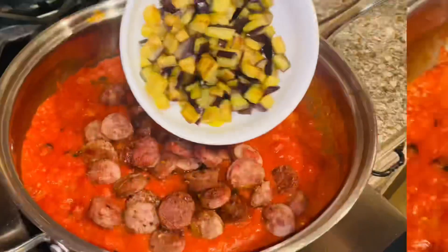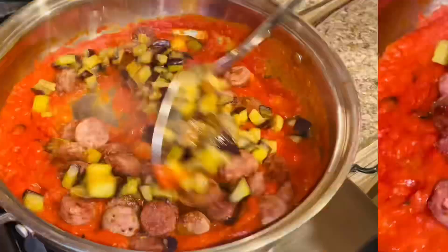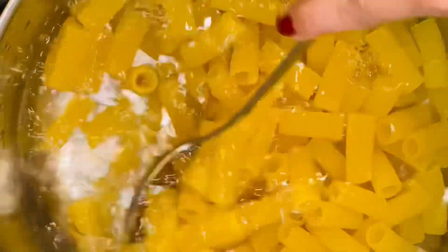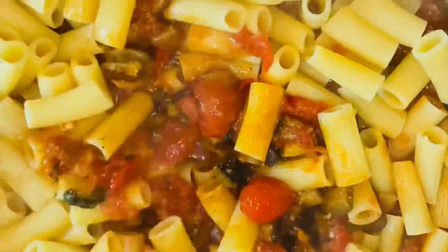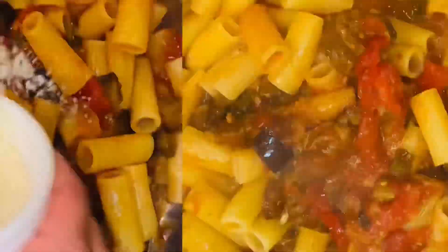Fry up some beautiful eggplant as well. Then incorporate the sausage and the eggplant right into that gorgeous sauce. Give it a good mix and continue to simmer on low until your pasta is ready — until that pasta is a perfect al dente — then incorporate it right into that gorgeous sauce. I am a huge rigatoni fan; I love that rigatoni pasta!